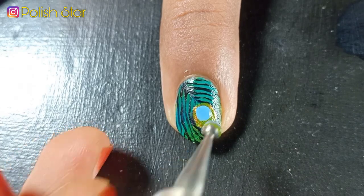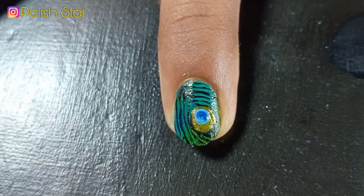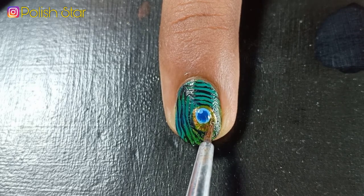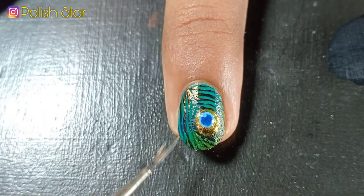Over the green dot I'm adding two dots using sky blue nail polish and a dark blue nail polish to resemble the peacock feather eye. Now I'm applying this multi-chrome nail polish over the green polish and black curved lines to hide the flaw I created previously.